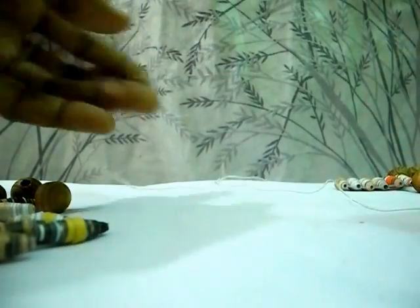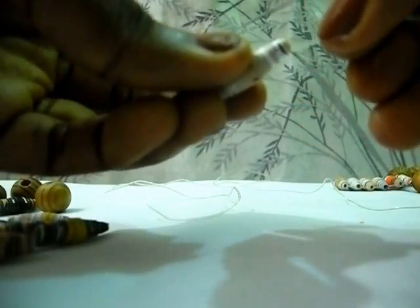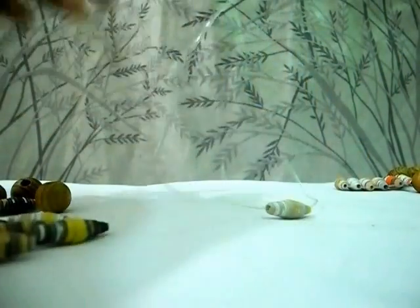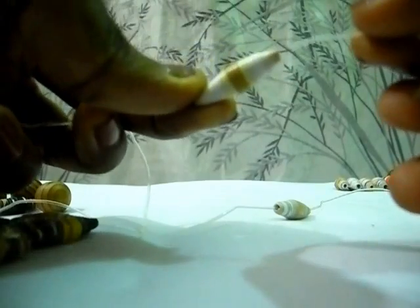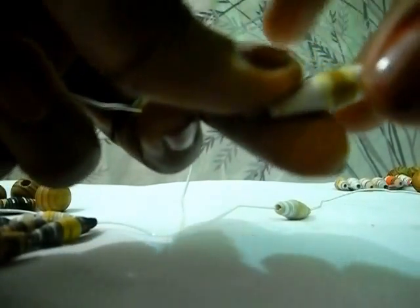Now I'm going to do the ladder stitch. First, I'll put one paper bead on the string like this. I'm going to put six paper beads on it to make the ladder stitch. So first of all, to make the ladder stitch, you put one end of the string through the bead like this.